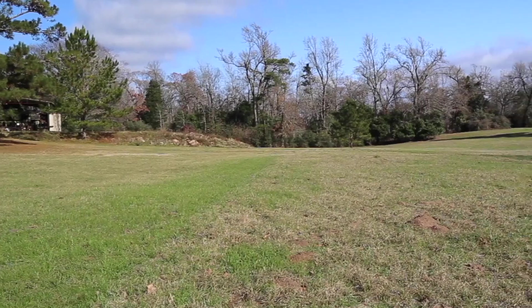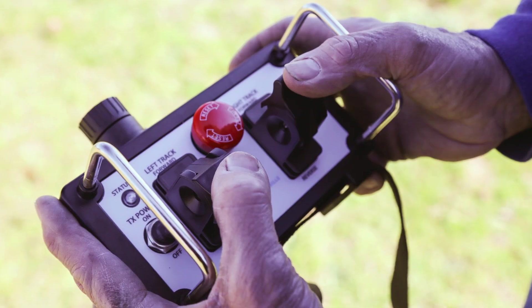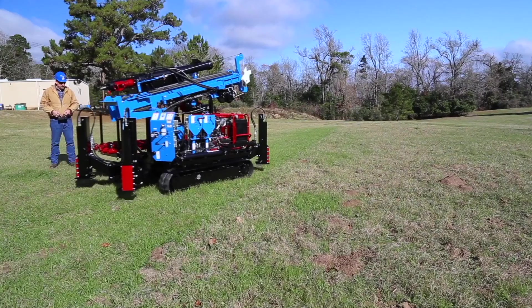Before setup, select a site that's suitable for safe operation. Using the remote control feature, drive the drill into position.